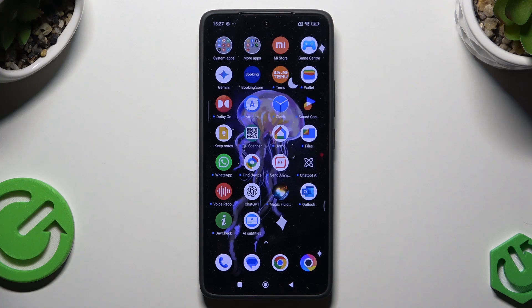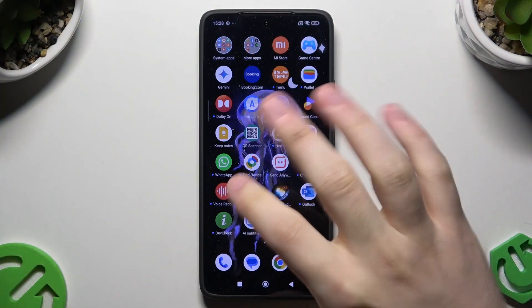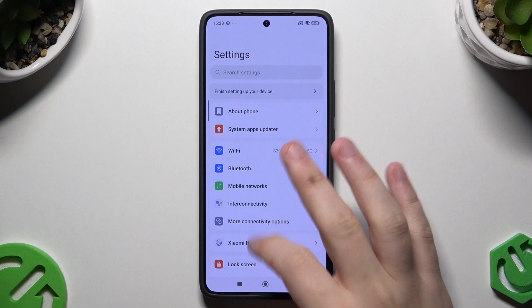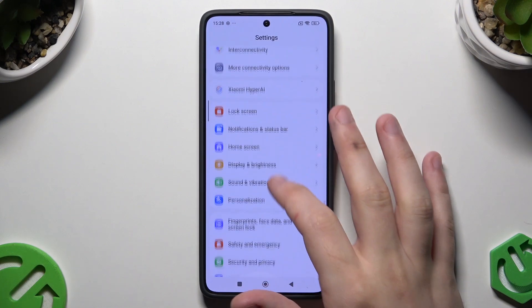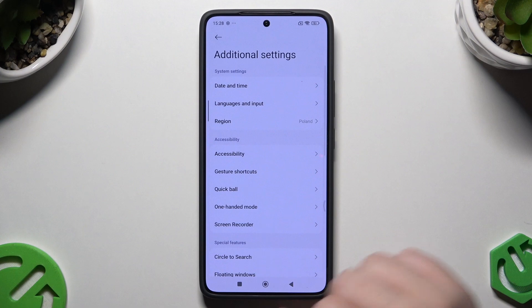Hello, in this video I'm going to show you the productivity tricks on the POCO F7 Ultra. So let's begin. First we can go into our settings, now let's scroll down a little bit until we find the additional settings.